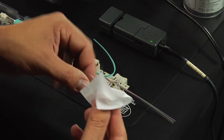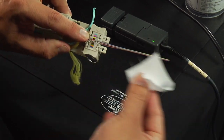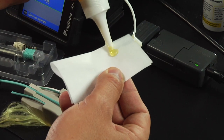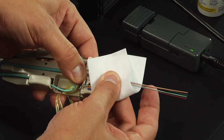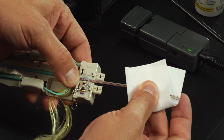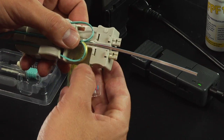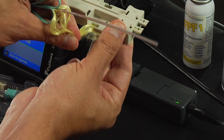Clean the 250 micron fiber using a lint-free wipe moistened with fiber preparation fluid or 95% or better isopropyl alcohol. Place a small dab of ribbonizing glue on a lint-free cloth wipe and wipe the glue onto the 250 micron fiber in the ribbonizing tool. Remove the ribbonizing cover, then remove the ribbon fiber and cable from the ribbonizing tool.